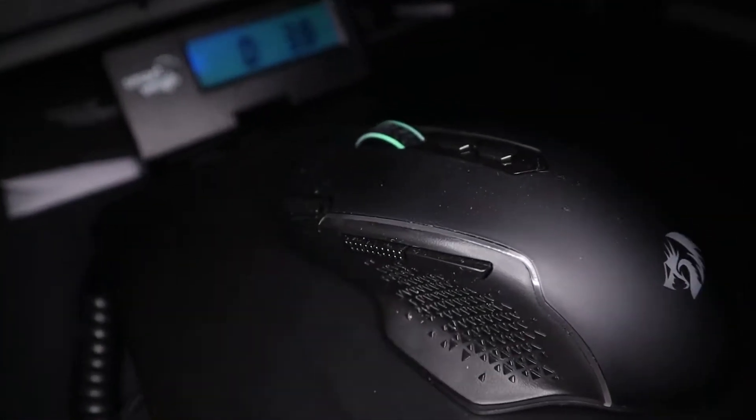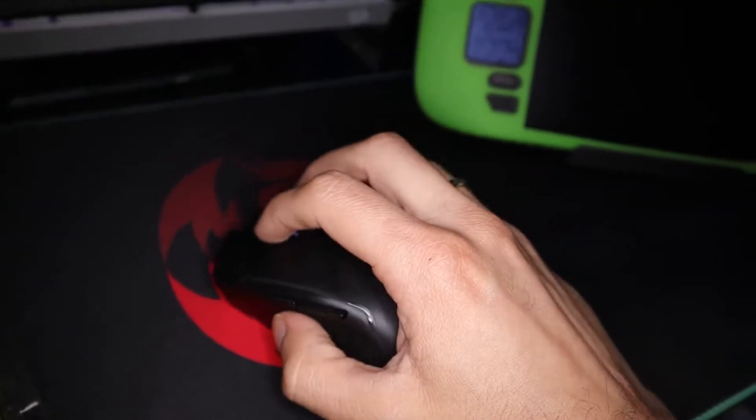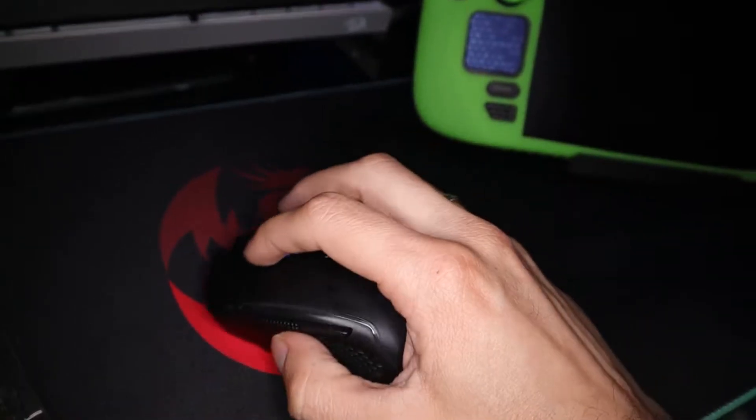For the most part the mouse is overall lightweight with most of the weight being in the back, and it's designed just for right-handed players. Sorry left-handed players — Red Dragon doesn't care about you. I'm kidding. But seriously, is this something that's ignored in the gaming world?